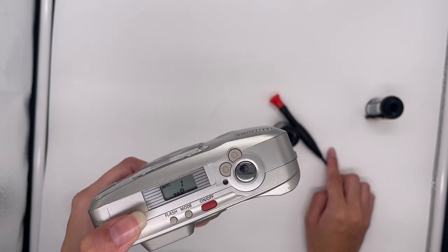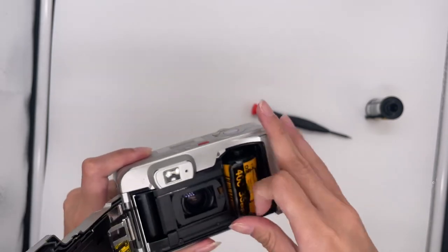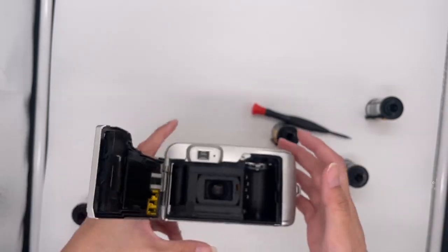When it shows zero and is not making any sound, then you can open the back and take it out. Then you can go develop your film. Thank you.